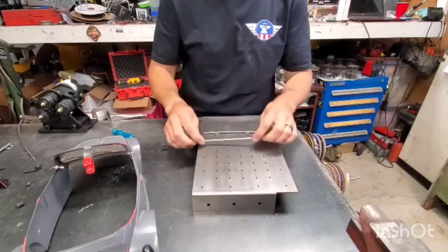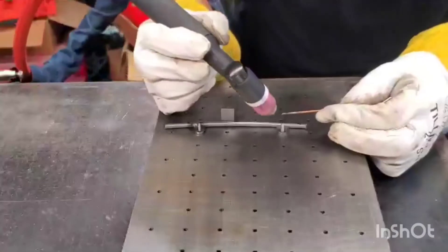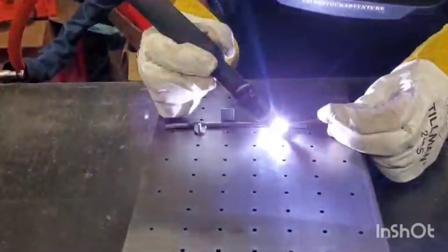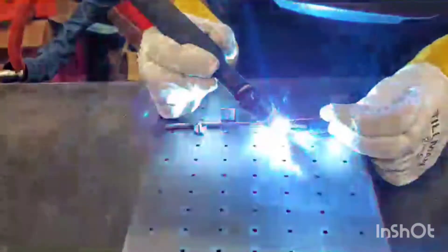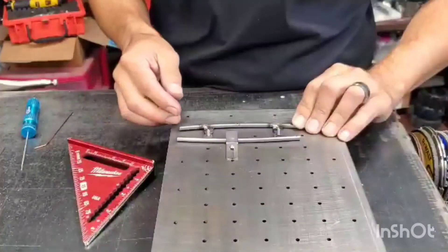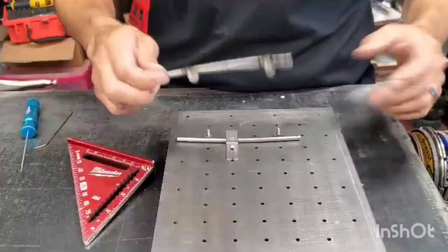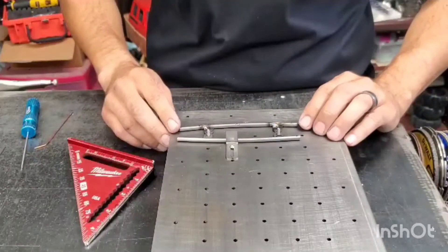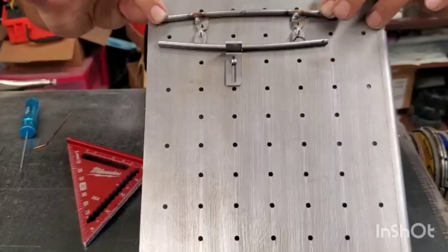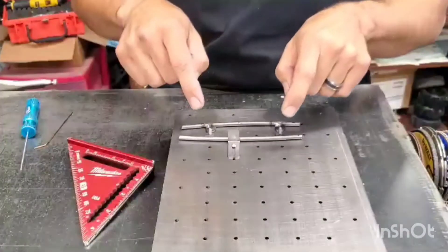I'm going to tack these pieces up and then do the same with the other side. When setting up the second one, you can use the first one for reference so everything's nice and symmetrical. I went precisely four holes wide and set the one we already did up against it for symmetry — same distance, same amount of overhang, in reference to the marks we made on the body. Now we're going to get this one tacked up.